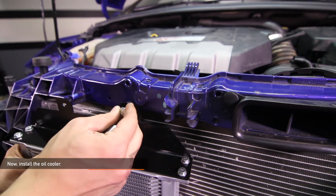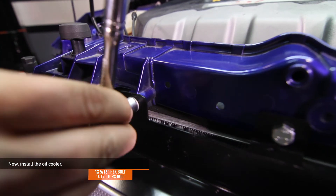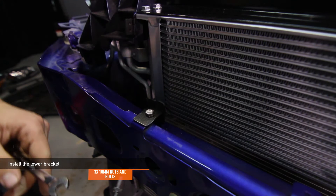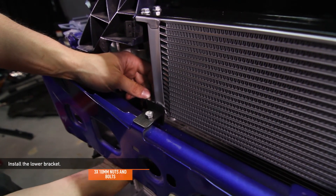Now install the oil cooler using the Mishimoto provided 5/16th hex bolt and T20 Torx bolt. Then install the lower bracket with the Mishimoto provided three 10mm nuts and bolts. One is attached to the car while the other two are attached to the oil cooler.